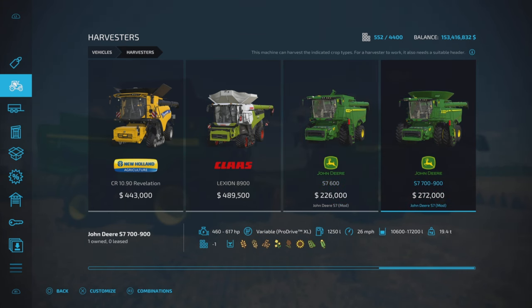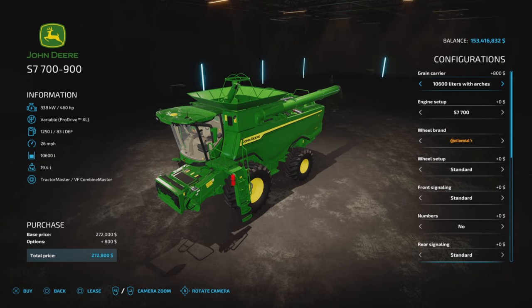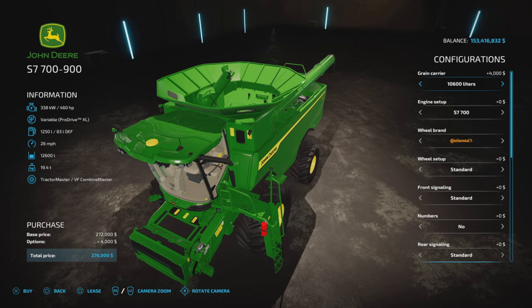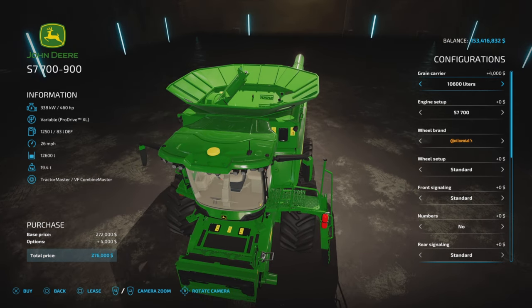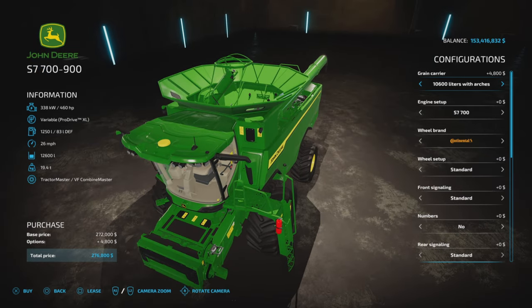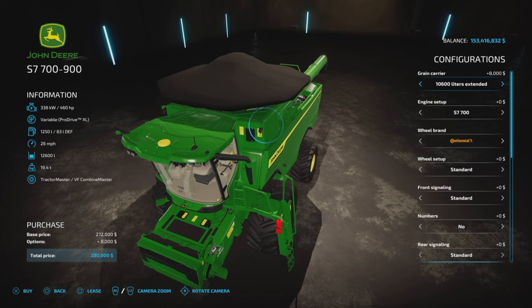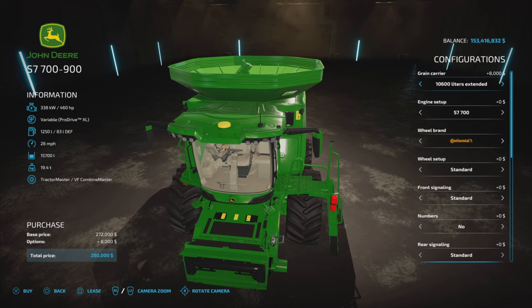Moving over to the S7 700–900: 460 to 617 horsepower, variable transmission, 1,250 liters of fuel, 26 miles per hour, and capacities of 10,600 to 17,200 liters. Starting with the 10,600, you can have it with arches and tarp. There's a discrepancy — one option shows 10,600 but is actually 12,000. There's an error there. Moving up, we have the 15,700 option.